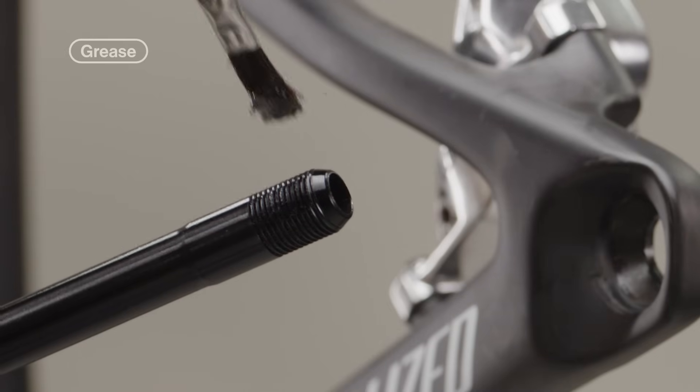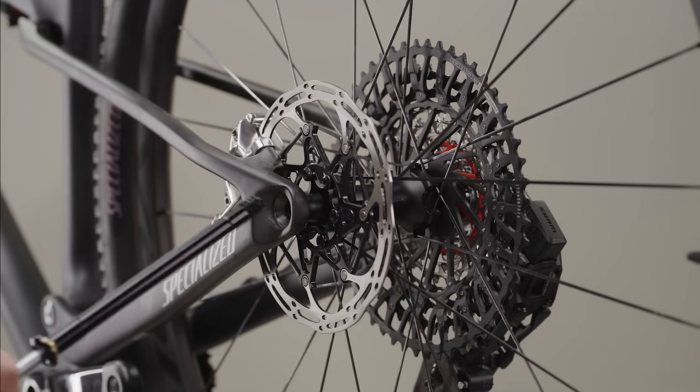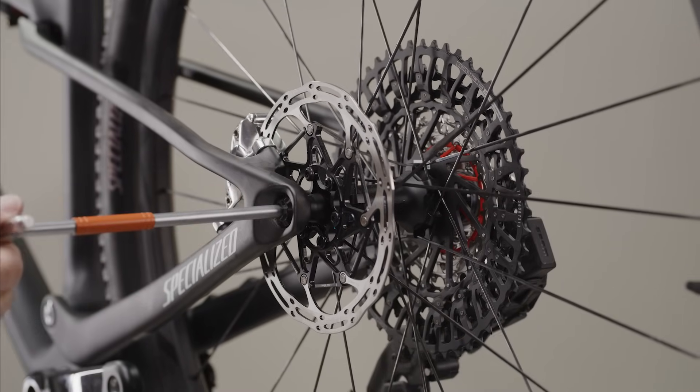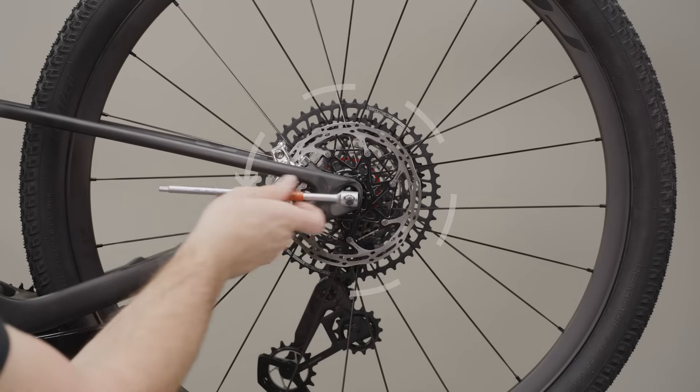Apply grease to the through axle threads before axle installation. Install the through axle and wheel according to the manufacturer's instructions and tighten to snug. Then loosen the through axle bolt counterclockwise one full turn.